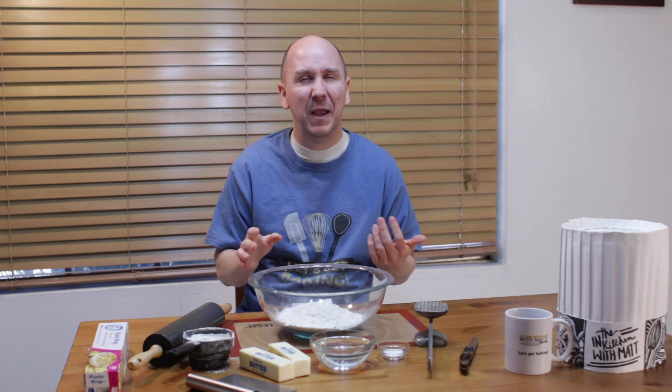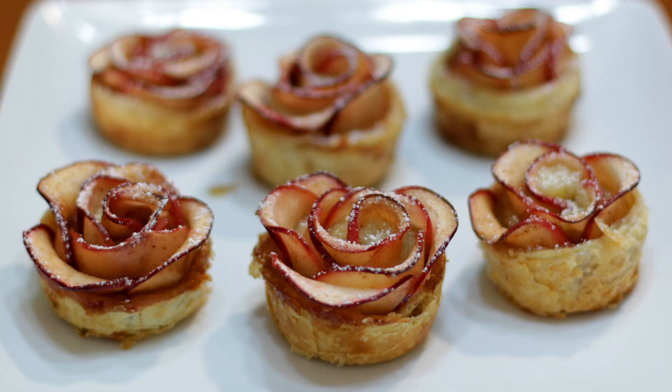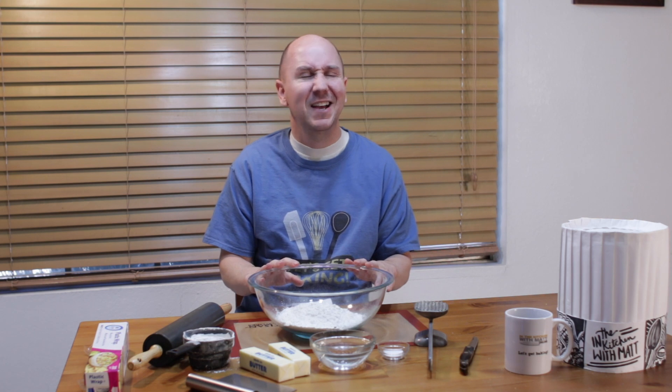Hello and welcome to In the Kitchen with Matt. I am your host Matt Taylor. Today I'm going to show you how to make puff pastry from scratch. I love homemade puff pastry. It is super versatile and can be used for so many different things. For example, here on my channel I've made cinnamon twists, apple tarts, apple roses, strawberry Napoleon and cheese danishes, all of which I used a frozen puff pastry, but you could easily use this homemade puff pastry instead, especially if you don't want to go to the store and buy that pre-made frozen stuff — and homemade tastes so much better.